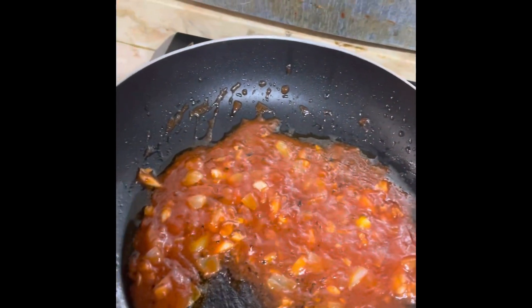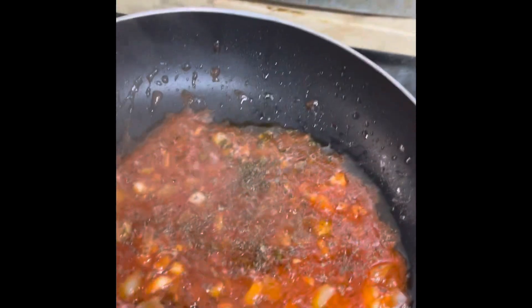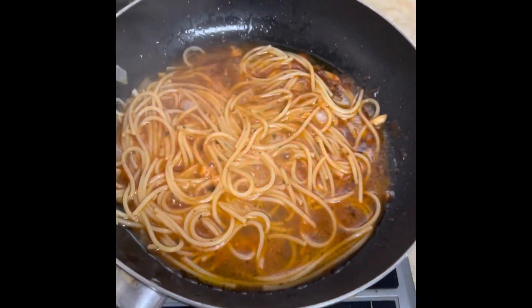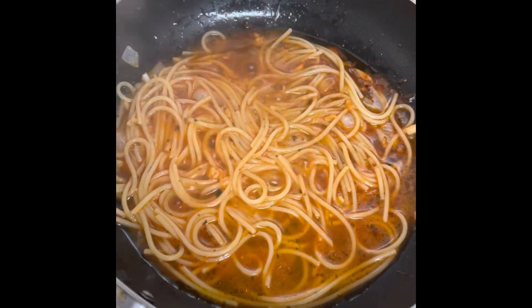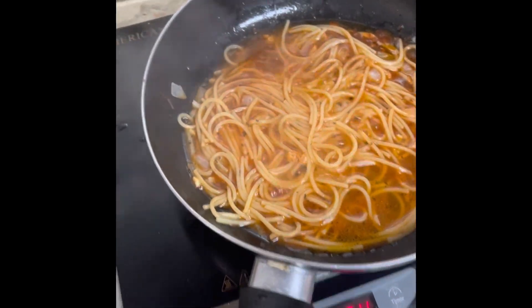I'm going to put in parsley. Now I'm going to put in the pasta and just pick it up from the bowl. I'll pack them in so it's not too dry.